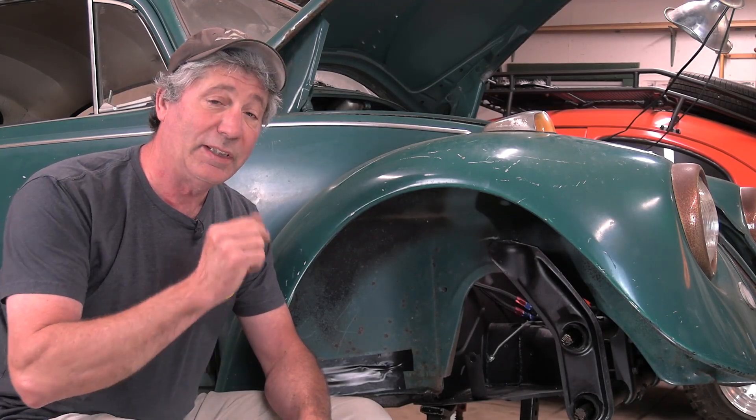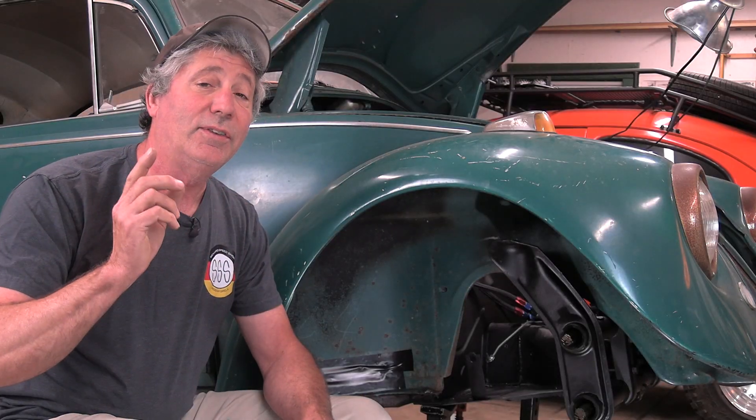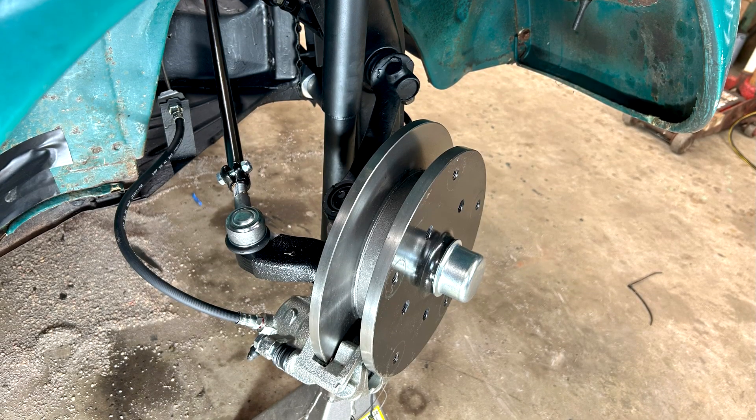In the last episode you watched me take all the suspension, brakes, and steering off. In this one you're going to watch me put it all back on with an upgrade to disc brakes and drop spindles.